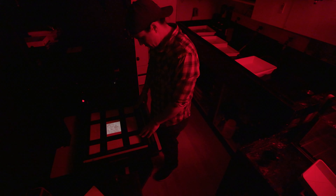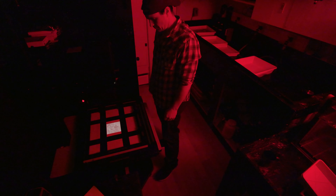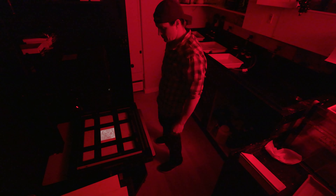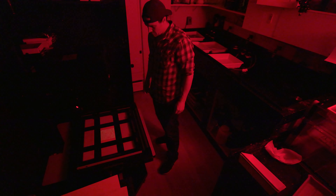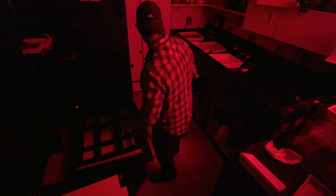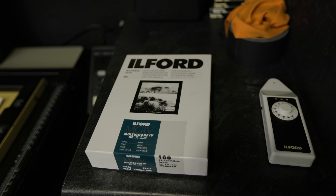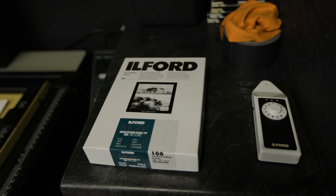The first thing I did was print them straight without increasing contrast, because these are kind of flat negatives — I wanted to see what the toning alone could do. For the flower, I did a 3-second exposure with the filter at grade 2.5, developed in regular Dektol for a minute and a half, using Ilford Multigrade IV RC paper.